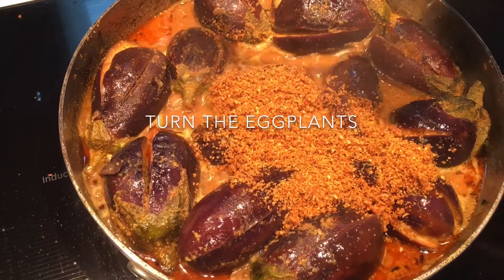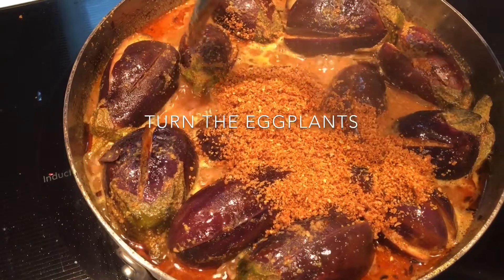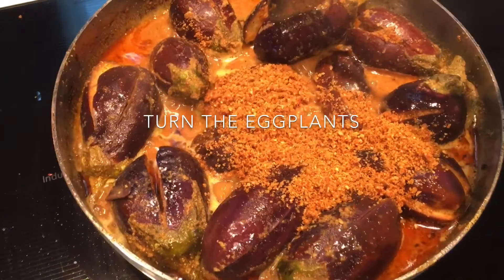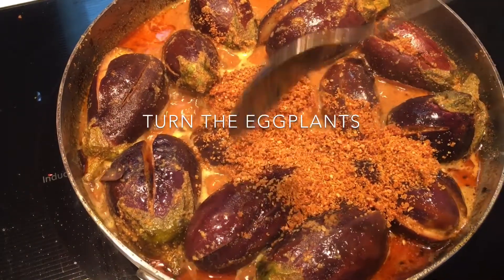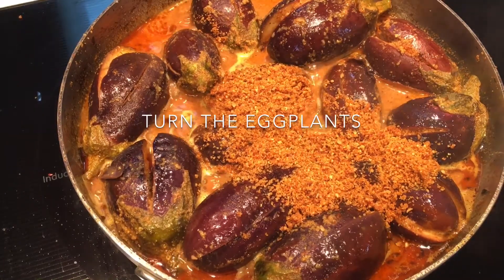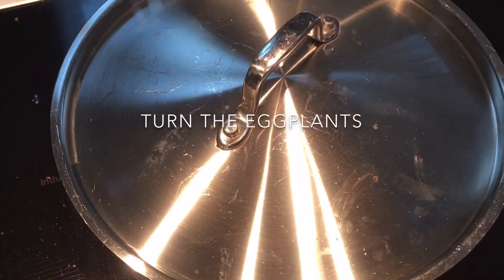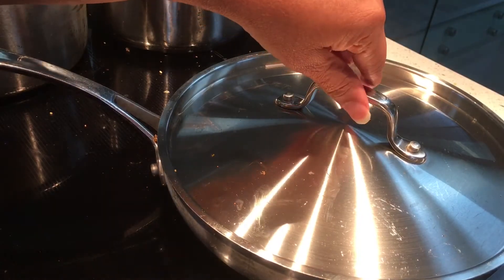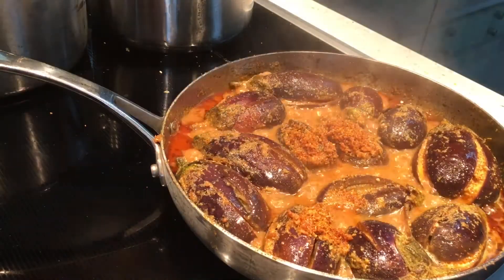It's always a good idea to keep eggplants of the same size, because smaller ones get cooked faster while bigger ones take longer. It's best to use smaller eggplants for this dish so everyone can have three or four. It's been about six minutes and it looks cooked now.